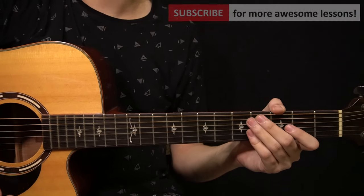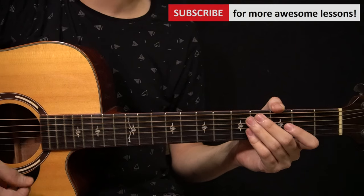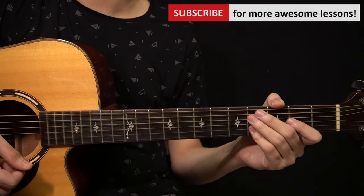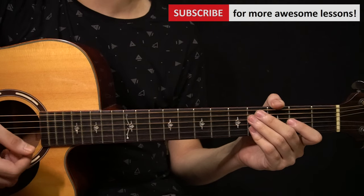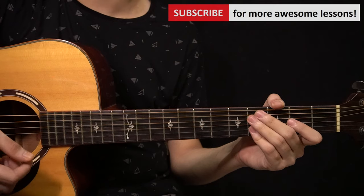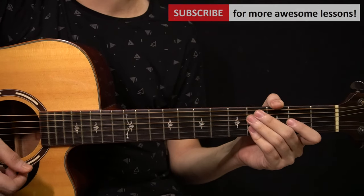That's the whole song — thank you so much for watching, I really hope this helped. All the tabs for this lesson are available on my Patreon page. If you'd like to see more videos like this then subscribe to my channel, and if you have any questions or requests for song tutorials let me know in the comments below. Take care, I'll see you in the next video.